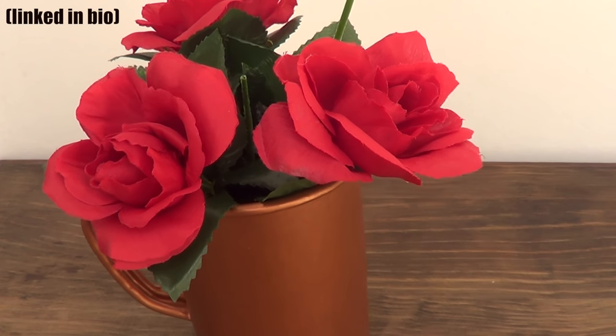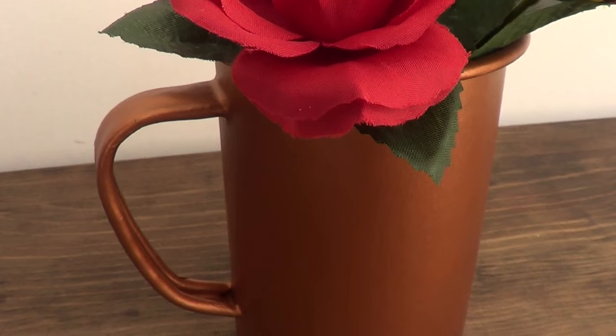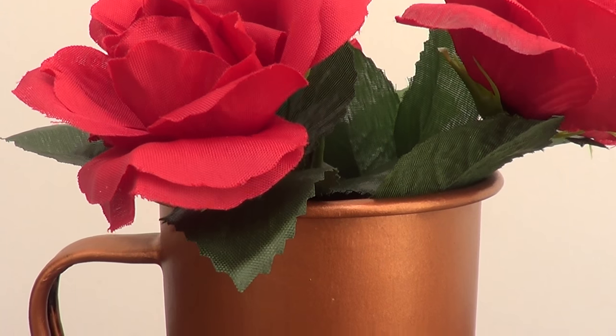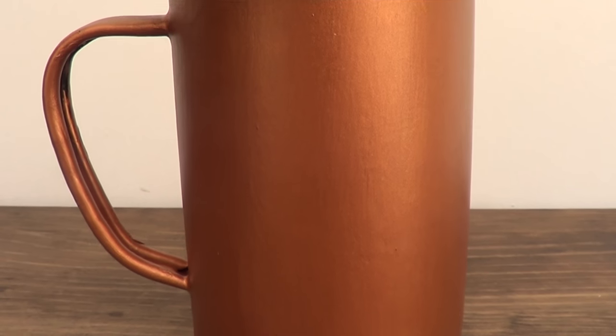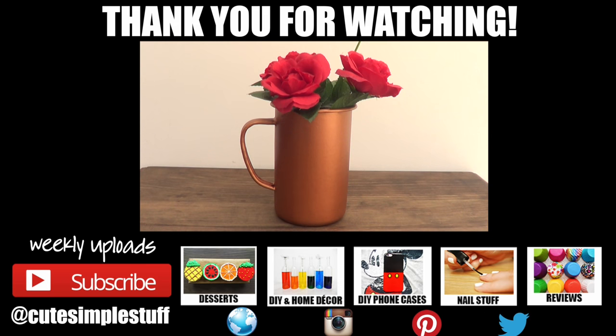Visit my blog, QSimpleStuff.com, if you want to know what video I'm referring to. I'm obsessed with this combination — I'm loving it. Hopefully you like it too! If so, don't forget to give this video a thumbs up, let me know down below, and subscribe to my channel for more. Thank you so much for watching — I'll talk to you later, take care, bye guys!